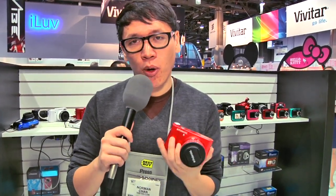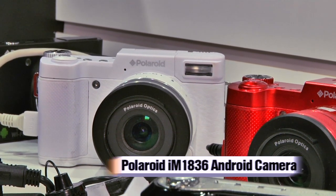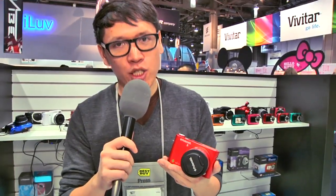Hey guys, it's Norm from Tested. I am at CES 2013 and I'm holding in my hand the Polaroid IM1836 camera, otherwise known as, you might have read on the internet, the Android camera.